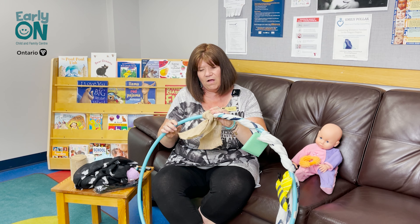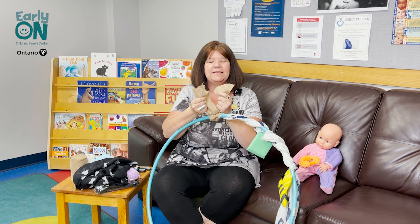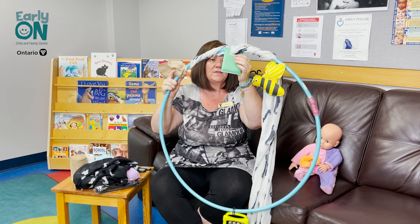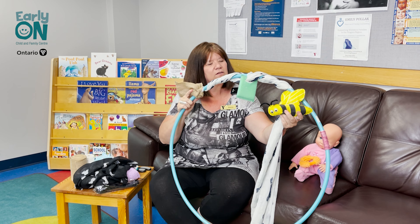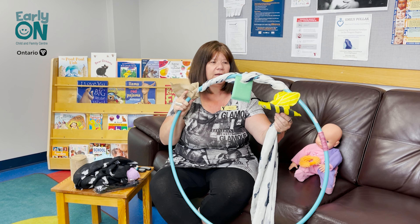As you can see, I've already added some really nice burlap because that adds some texture, and this is just a pot scrunchie from the dollar store that I've put a hole through. And then this little bumblebee here was just a part of a mobile that we had here at the center.